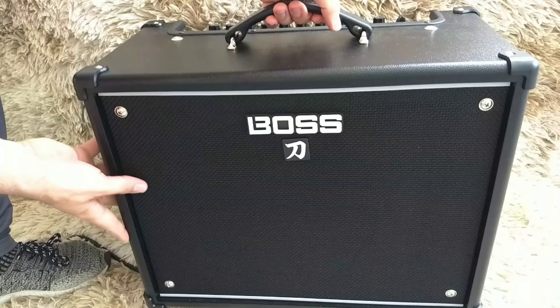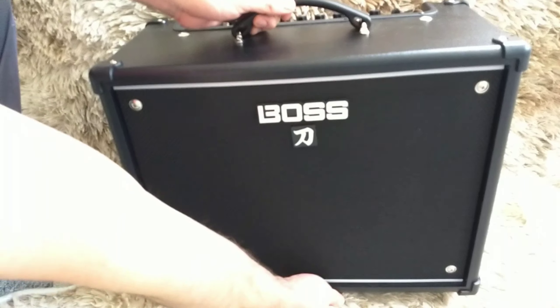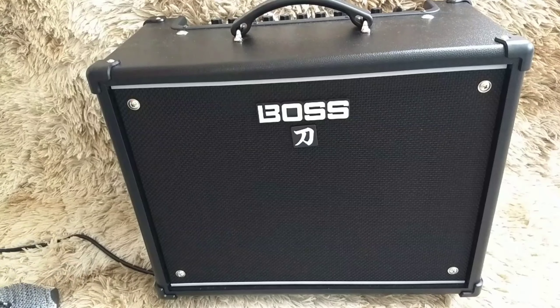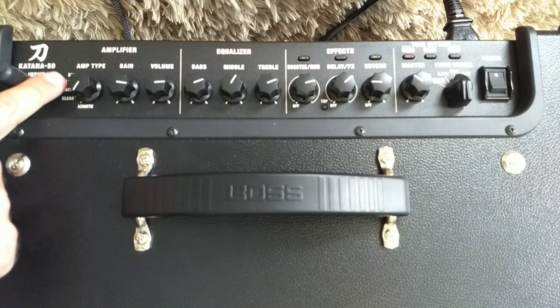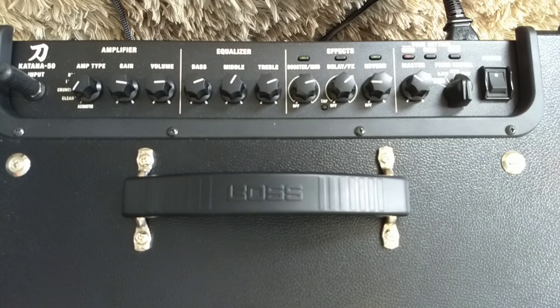Aqui embaixo, ele vem com esse pezinho que, ao abrir, deixa o amplificador mais inclinado em sua direção. Então para usar como monitor vai ser bem interessante — ele fica voltado para você, sem precisar incliná-lo ou colocá-lo mais alto.